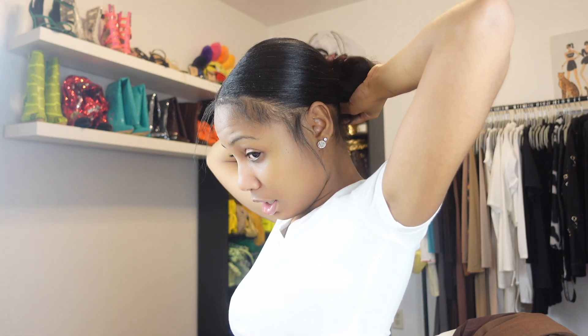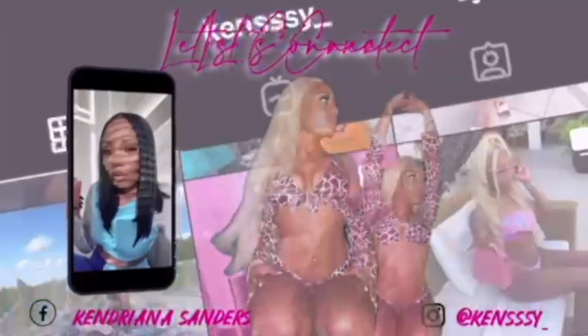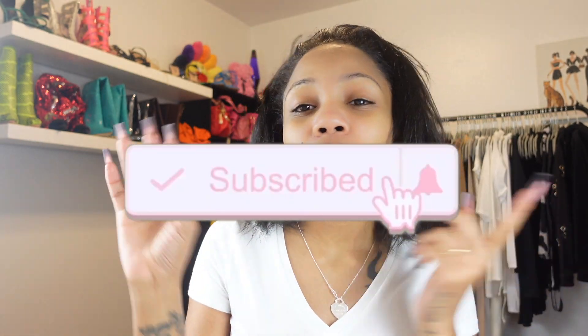Hey guys, it's your girl Kenzie and we're back with another video. Make sure you hit the subscribe button, like this video, and leave a comment down below because I know this is a highly anticipated video. As y'all can see by the title, today we are doing a bun tutorial. Y'all know y'all love my slick back buns, so I'm gonna get y'all together today and show y'all how I do it.